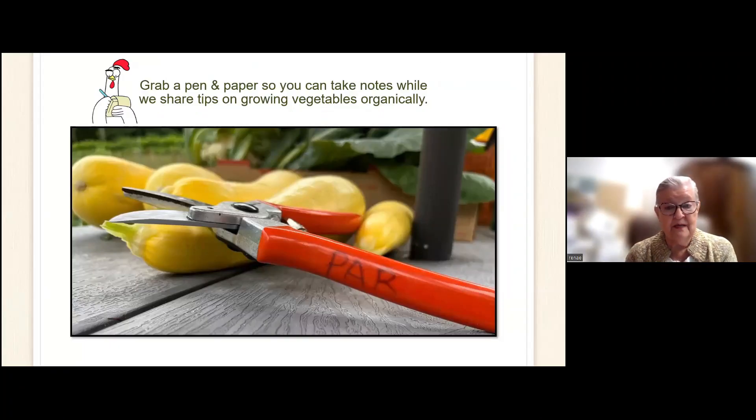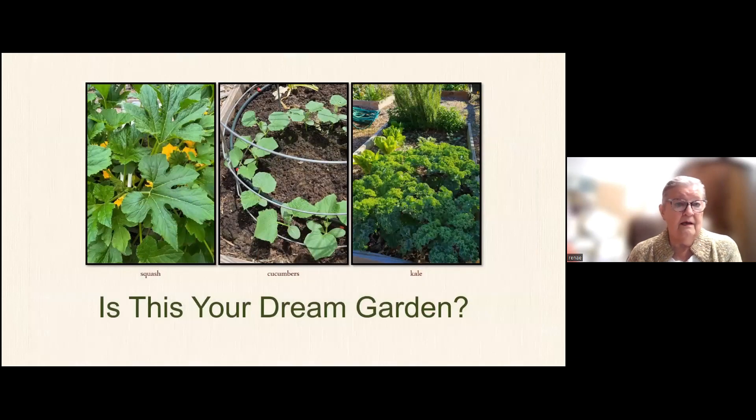I hope you do have a pen and paper so that you can take notes and we'll give you some more tips. The picture there shows a summer squash called Enterprise, and that seems to work really well in our southern climate, which is full of disease. On one side is a squash plant, in the middle are our cucumbers growing on a tomato cage vertically — you can save a lot of space that way. The other side has kale.